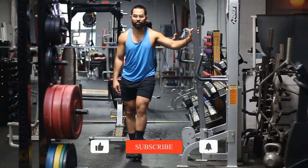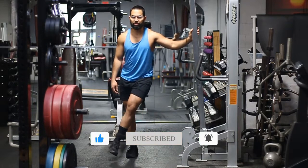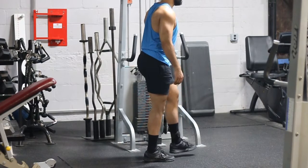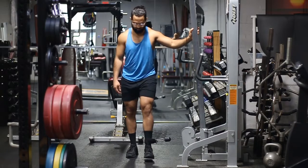After you strap on the ankle strap, you want to make sure that you take a slight step back with the opposite foot to give clearance for that foot to go across. Because if not, you're just going to run into your foot and you're not going to be able to come across the midline of the body with the working knee.